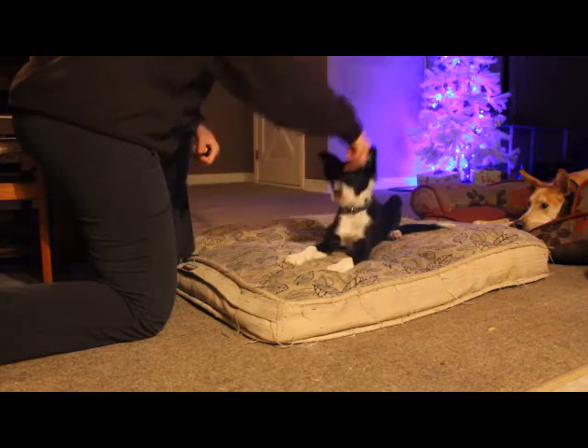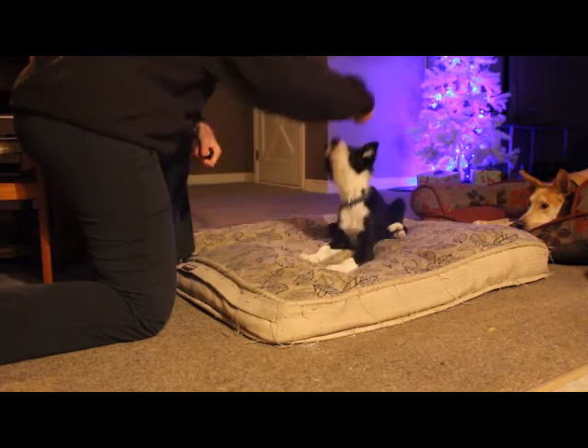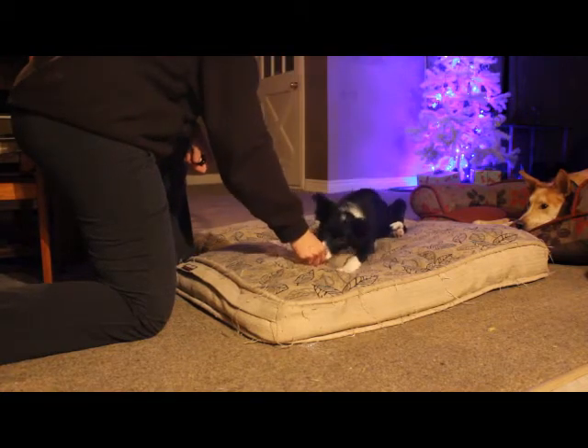The click you hear means good job — you've earned a treat — and the dog learns that they should repeat that behavior. You could also use the word yes.